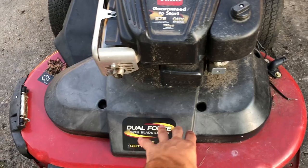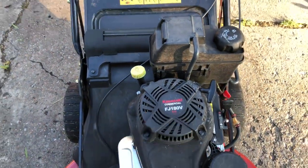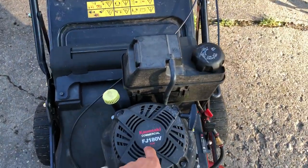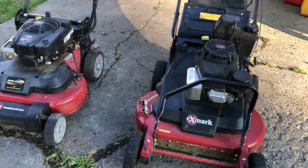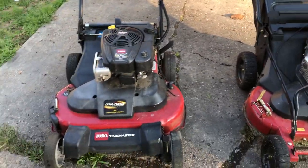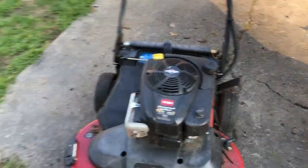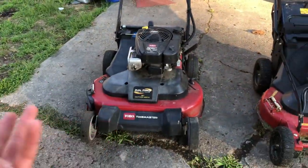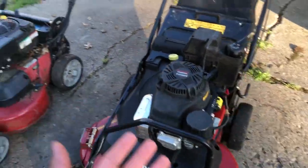The pulley system that drives the blades is actually quite comparable between the two — they both have plastic covering on the pulleys inside. The Exmark has the more commercial-grade engine, a Kawasaki FJ180V, similar displacement. This commercial mower runs about $1,800, whereas the Toro is $1,000 to $1,200. If you're first starting out it's fine, it's not going to last forever, and there are some flaws with the engine, but otherwise it's comparable.